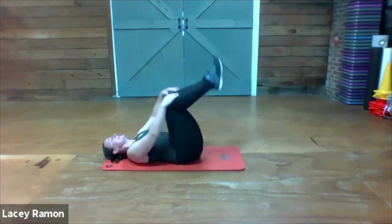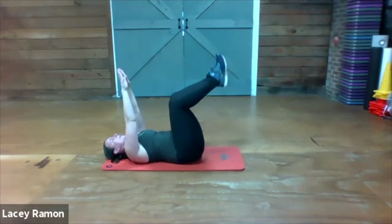Last one — legs up, arms up. Opposite arm and leg reach.